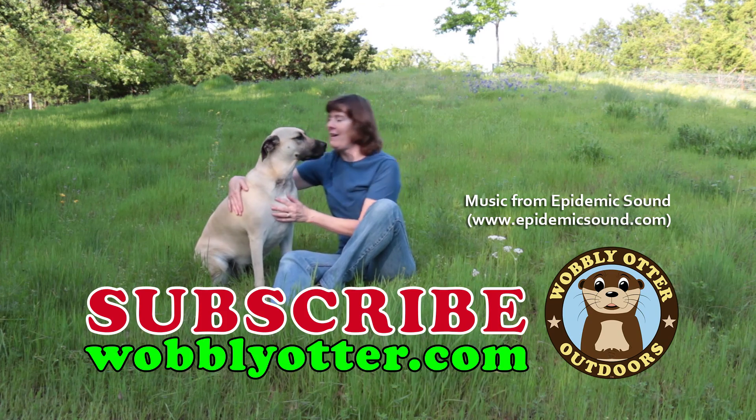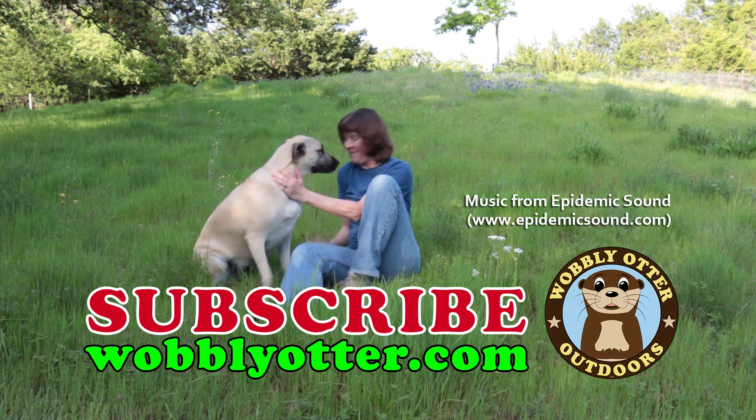Thank you for watching and subscribing to Wobbly Otter Outdoors. We really appreciate your support.